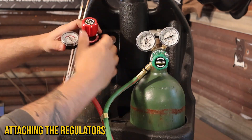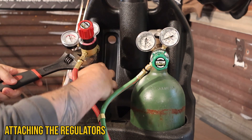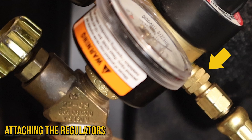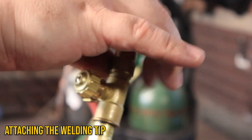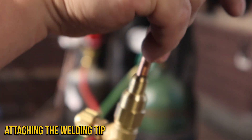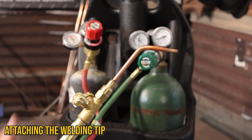Next, I'm going to attach the acetylene regulator. You can tell this one is specifically for your acetylene because of the notch in the nut. Now let's go ahead and attach our welding tip. We're going to just screw it down, and I'm not going to use any tools because that can actually strip those threads. So we just want to make sure we get it nice and snug with our hands.